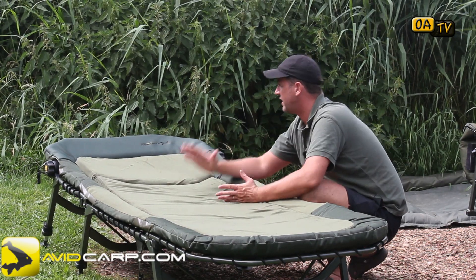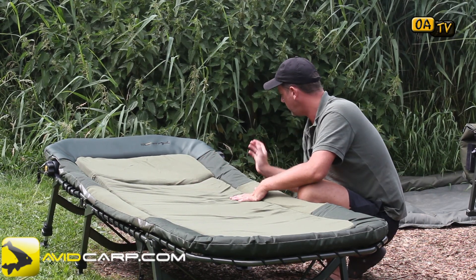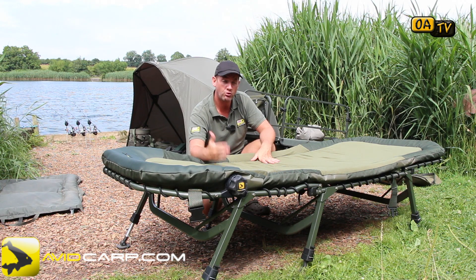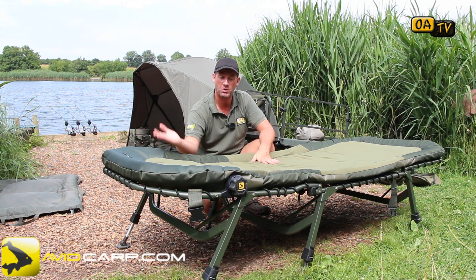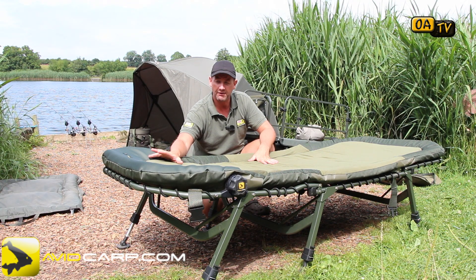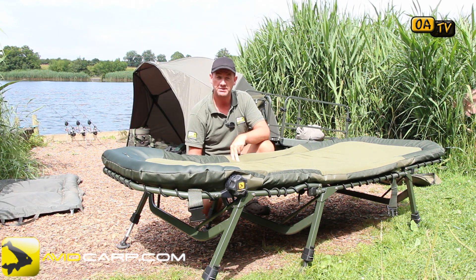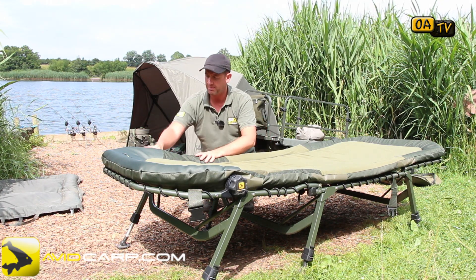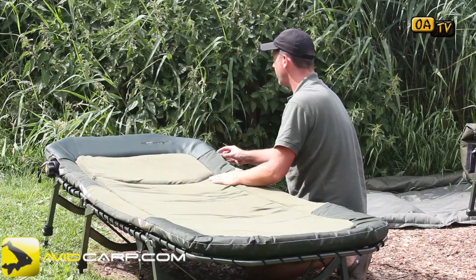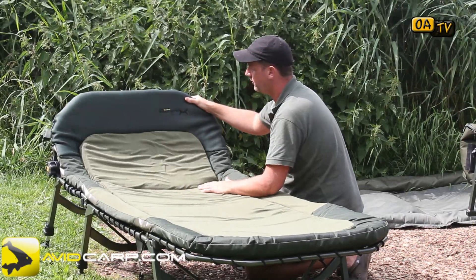That memory foam is what makes this bed chair so comfy. It's a three-leg bed chair, and they've spread the legs evenly along the body. Most bed chairs on the market have a ratchet system to allow the top end to move up and lock into position — they've done the same here, but placed it in a completely different position. Rather than two-thirds along at the middle leg joint, they've put it up at the top end to allow for freer movement of the head section.